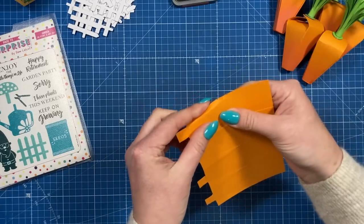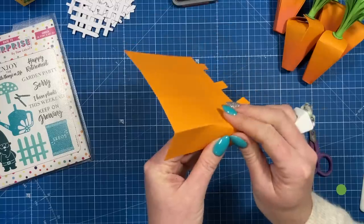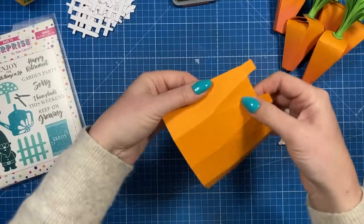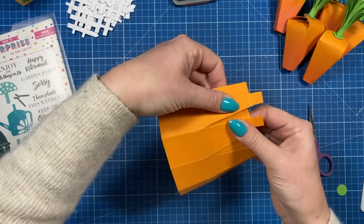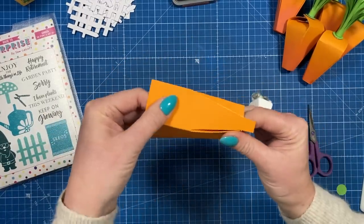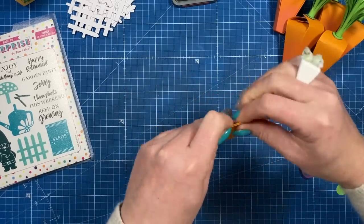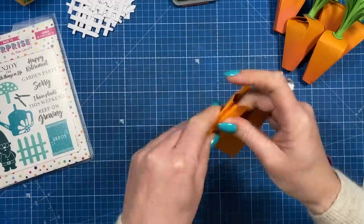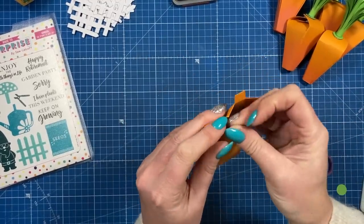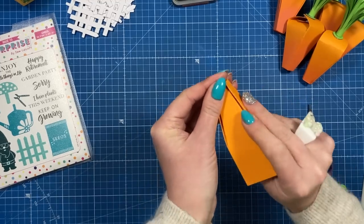Next we want to fold all of these score lines that we just made — they're all going to be mountain folds. So they're now all mountain folds, and the folds in between will become valleys. Once you fold those, you start to get that base of the carrot. Fold them all together and bring all the square pieces together so they all overlap each other — you get the bottom of your carrot.